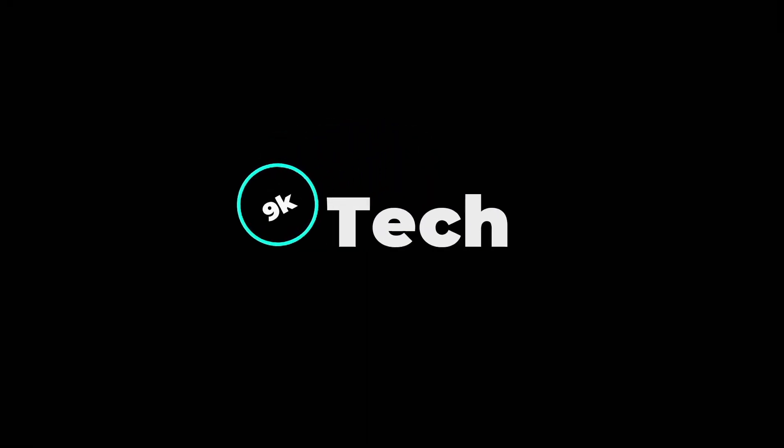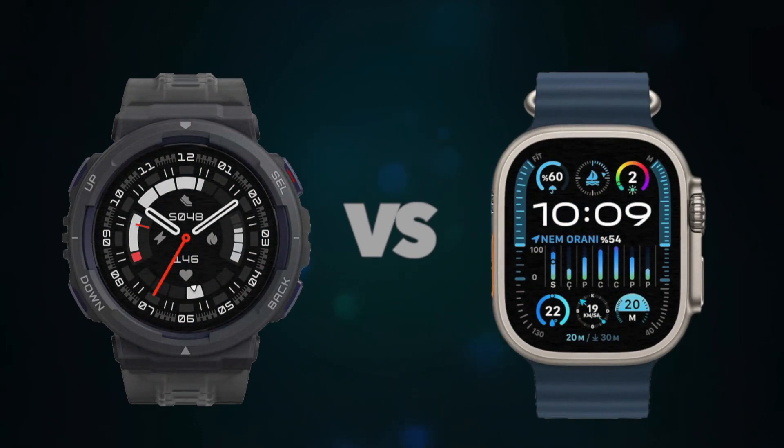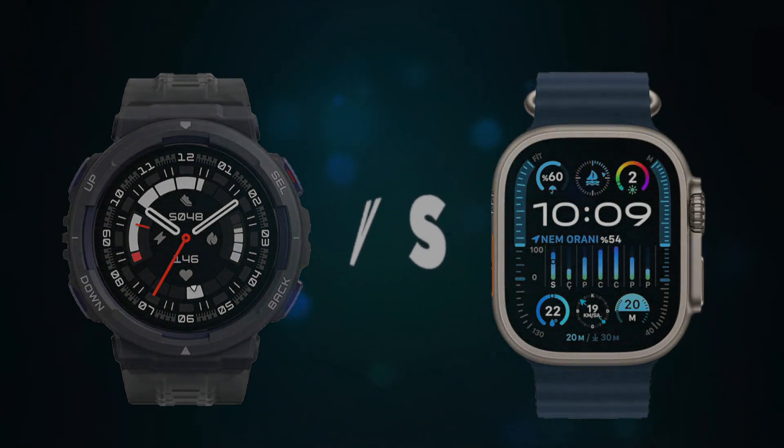Hi, welcome to 9K Tech. Today, I will compare the Amazfit Active Edge and Apple Watch Ultra 2.